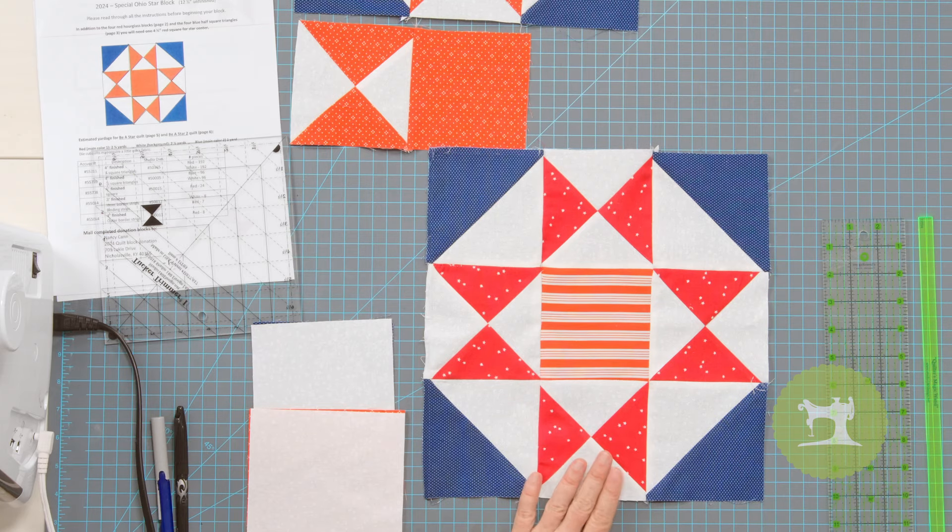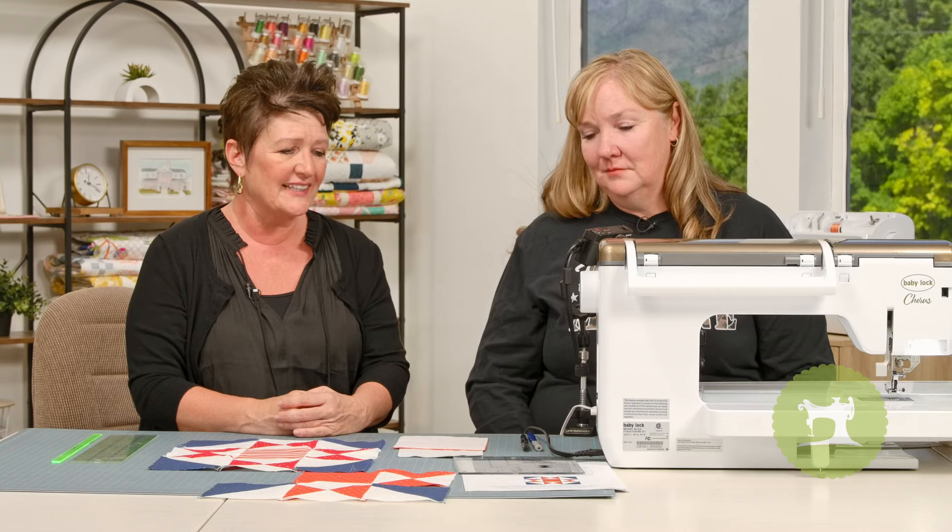One of the things about Quilts of Valor is we think 'I can't make a whole quilt,' but all we need and all we're asking is one block. Quilts of Valor this year has chosen the Ohio Star block. They have certain requirements and we're going to walk you through those. They just want the quilt block, and each of us putting together a block means you've donated so much.